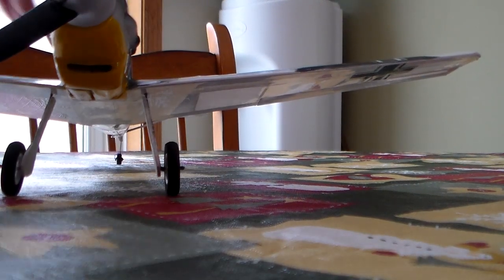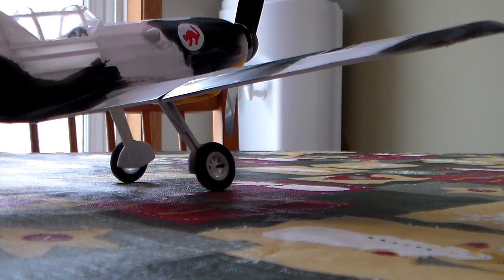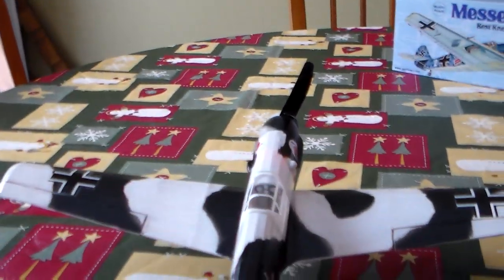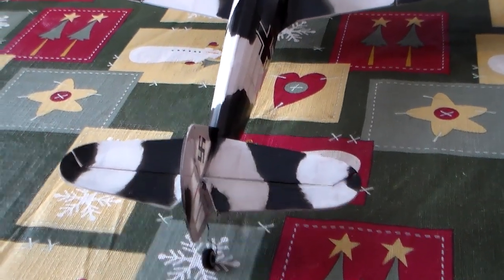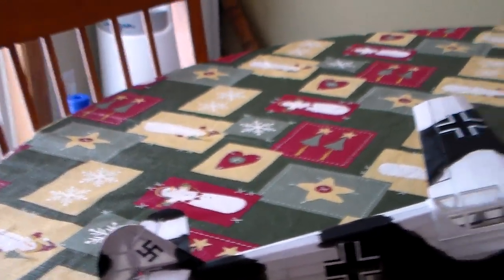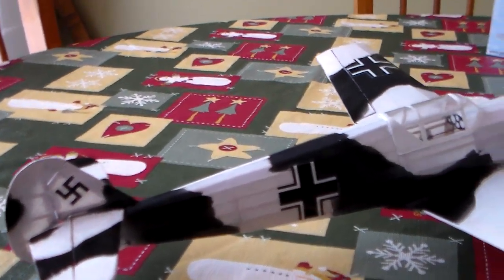We have throttle, ailerons, elevator — they do run cleaner. I just have a little trouble reaching for these controls. And the rudder tailwheel isn't really scale, but it does work.